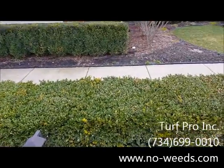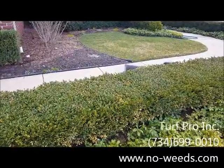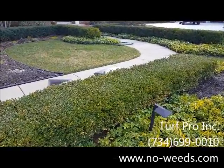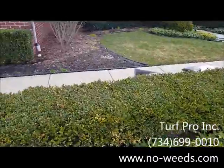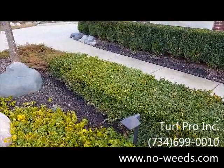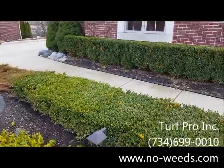Any questions, you can give our office a call or visit us on the web at no-weeds.com, or give us a call at 734-699-0010.